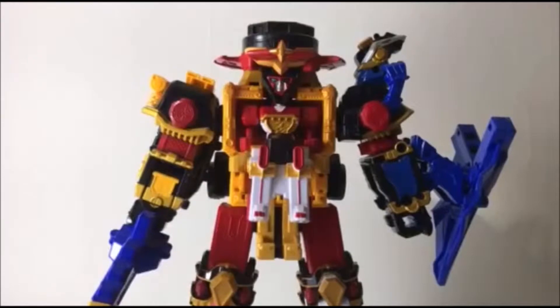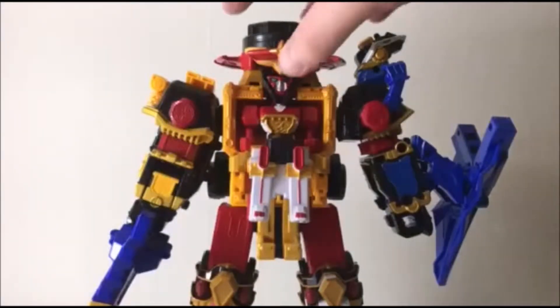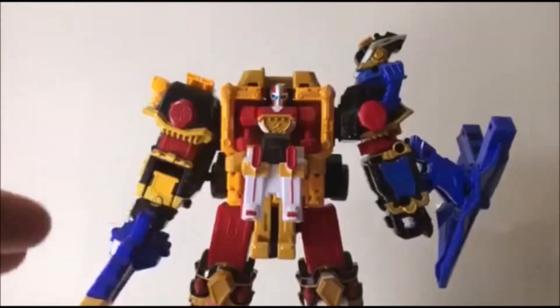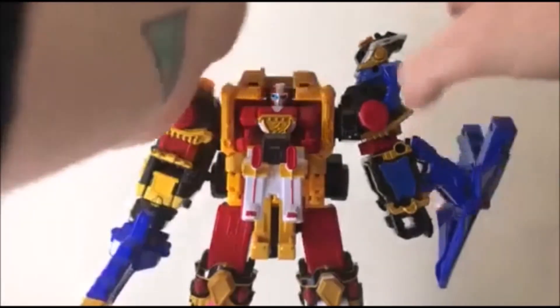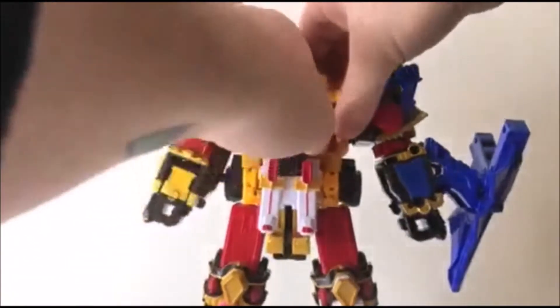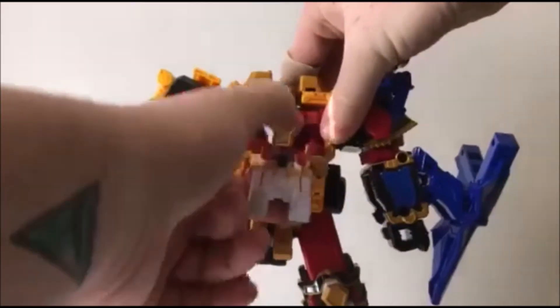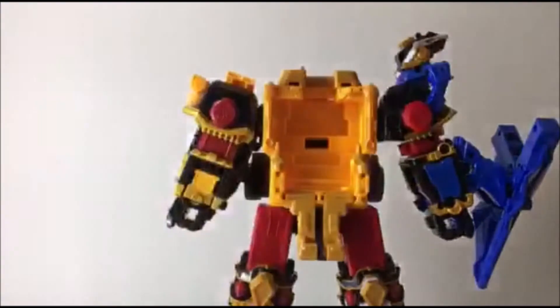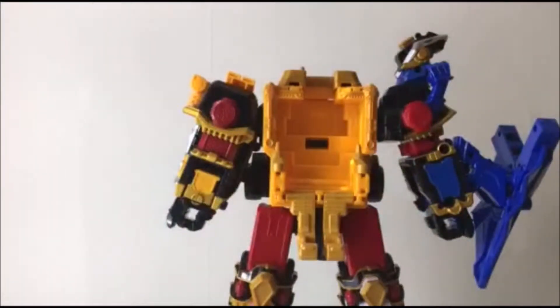I've gone ahead and brought in my ShurikenJin. If we take off the red shuriken, take off the sword from the yellow arm, and take out the Shinobi Maru. Now you are ready to go.